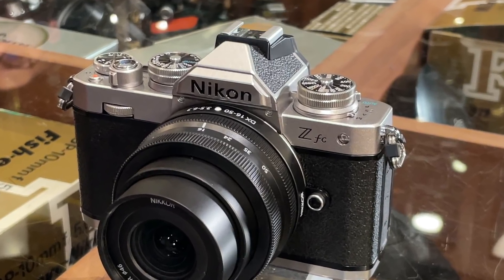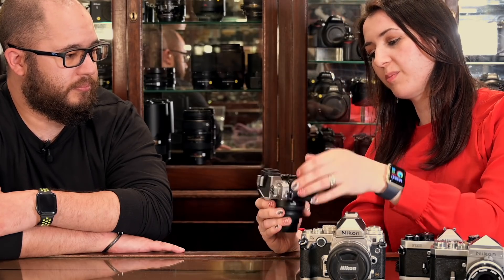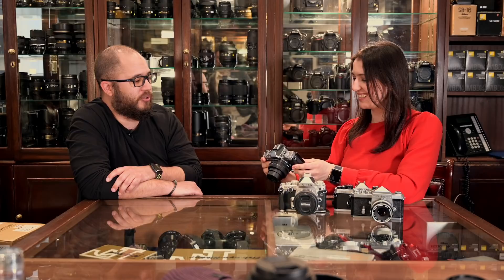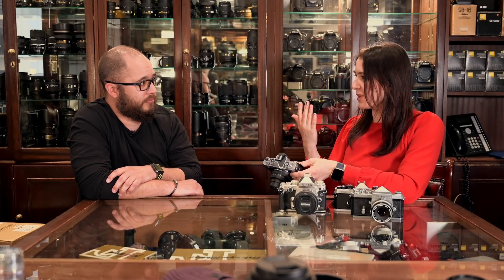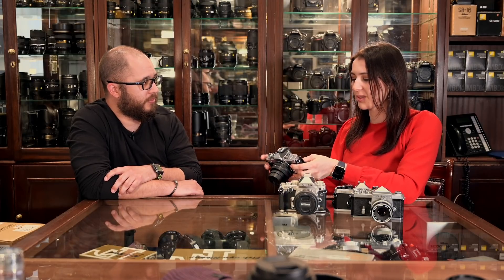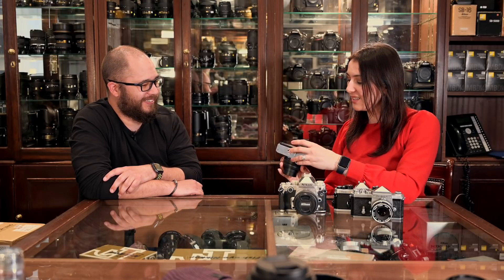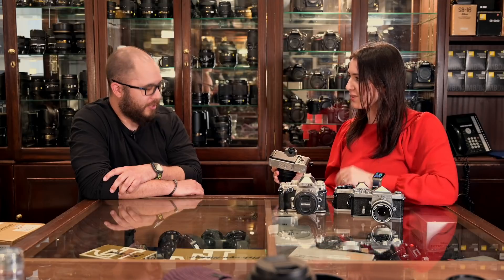And the back — one thing that I think is kind of cool is that you can make it look like a film camera without any screen. So if you just wanted to have a viewfinder, you can shoot it without any screen at all if you wanted to. And then of course, if you have your image playback, you can still look at that through the viewfinder if you wanted to.